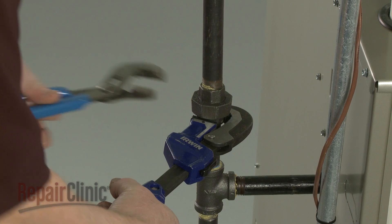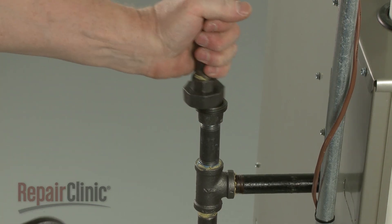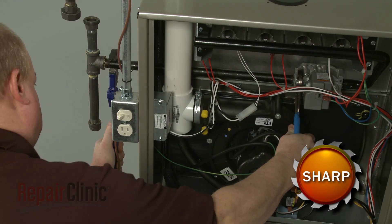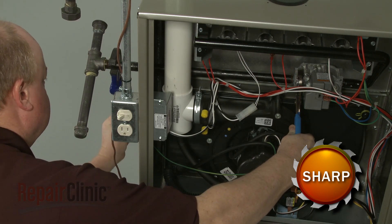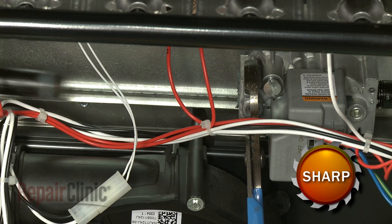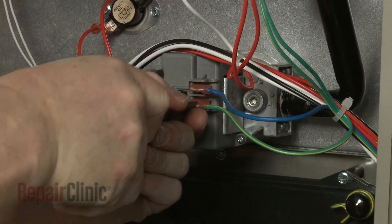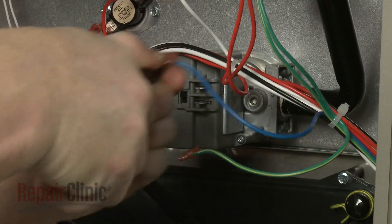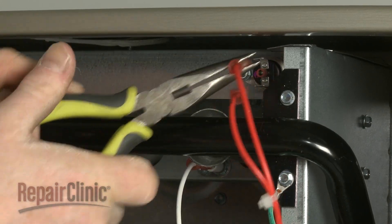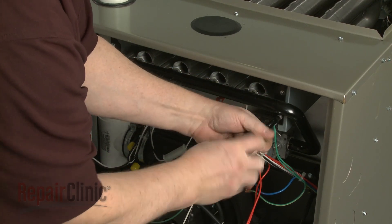To remove the gas valve, use pipe wrenches to separate the gas supply pipe union. Unthread the gas inlet pipe from the gas valve. Note the location of the wires connected to the gas valve, then disconnect them. Disconnect the upper flame rollout switch wires as well. Use a quarter-inch socket or nut driver to remove the screws securing the gas manifold and valve to the burner box.